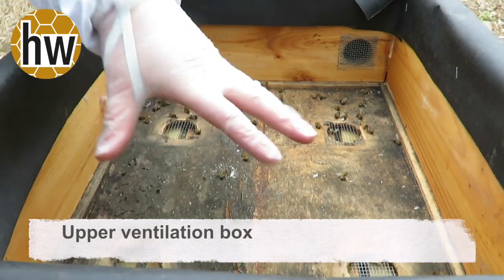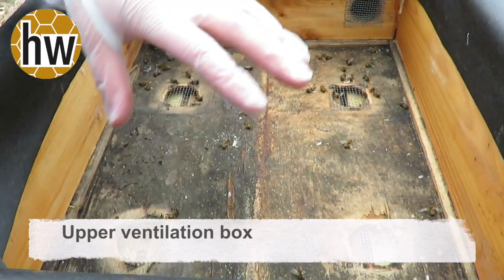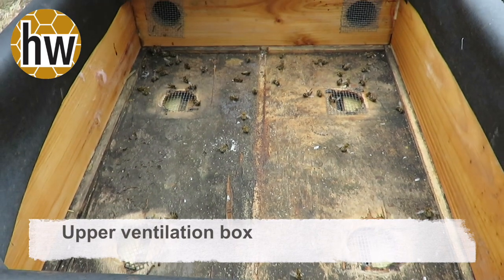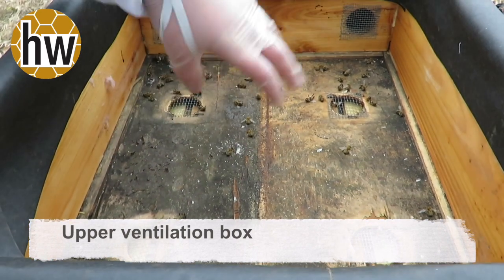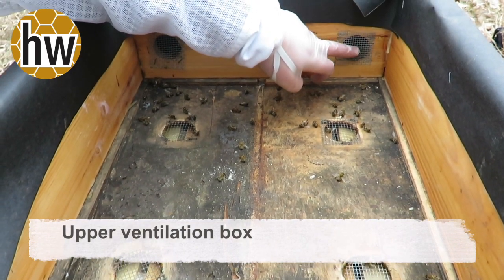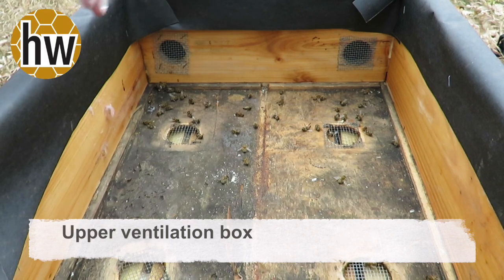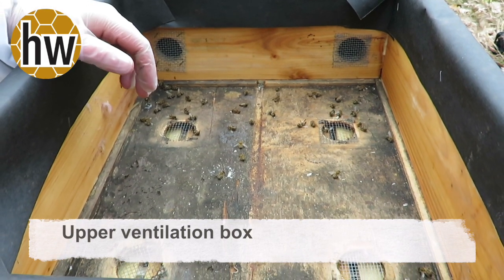The ventilation holes are open up into the upper ventilation box. We're going to put pink insulation in here and the moisture is going to come up into the insulation, and then we're going to cut the black paper so that they're open to the outside to allow the air to move and for excess moisture to get out of the top of the hive.